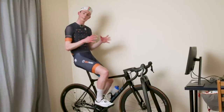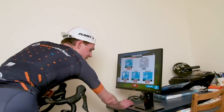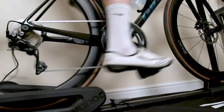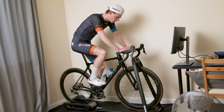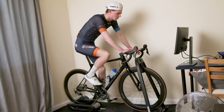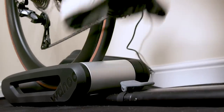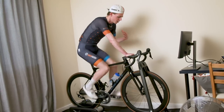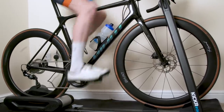I've connected the Speedplay power meter pedals to the Kickr Roller, got my kit on, and I'm riding on Zwift for first impressions. The ride feel is quite good — it doesn't feel like traditional rollers because you don't have to concentrate on balancing. There's much more bike movement than with a smart trainer, which bolts you into place, whereas with this you can feel the bike rocking underneath you in a much more natural way, which is quite nice.